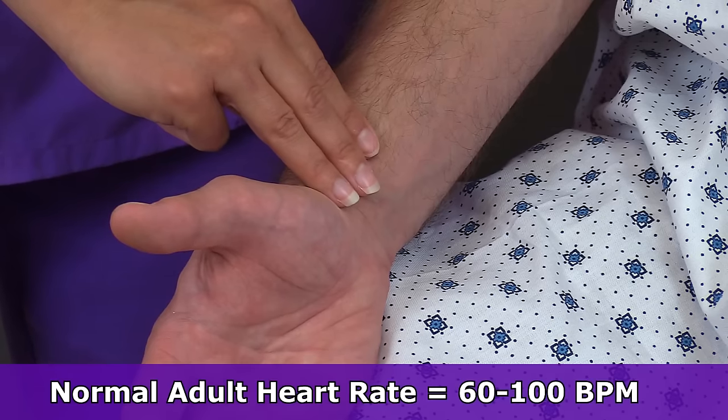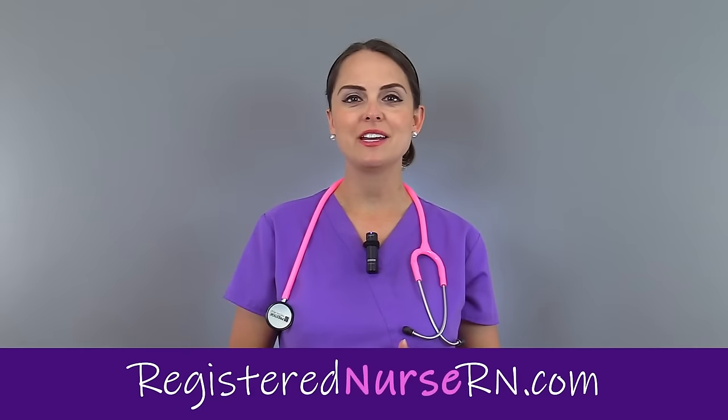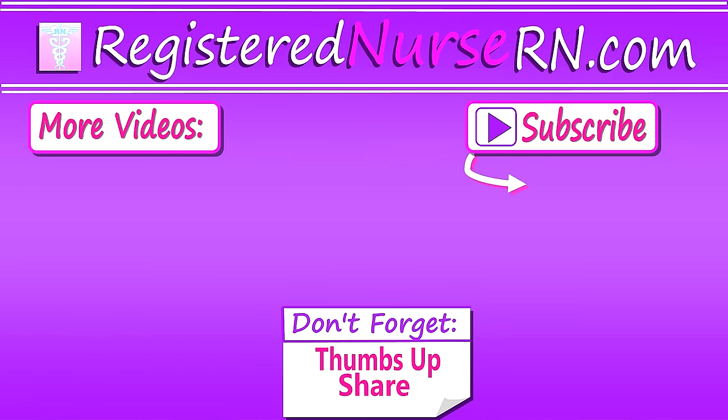A normal heart rate in an adult is 60 to 100 beats per minute. That wraps up this video on how to check a radial pulse. Thank you so much for watching, and don't forget to subscribe to our channel for more videos.